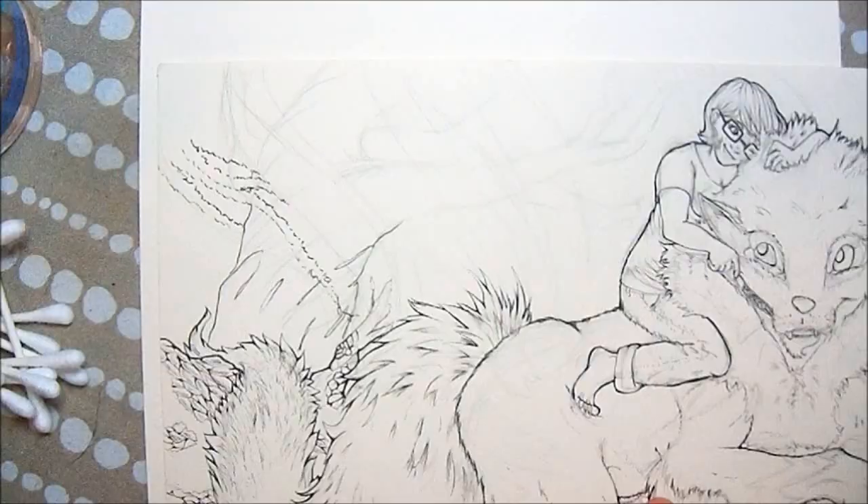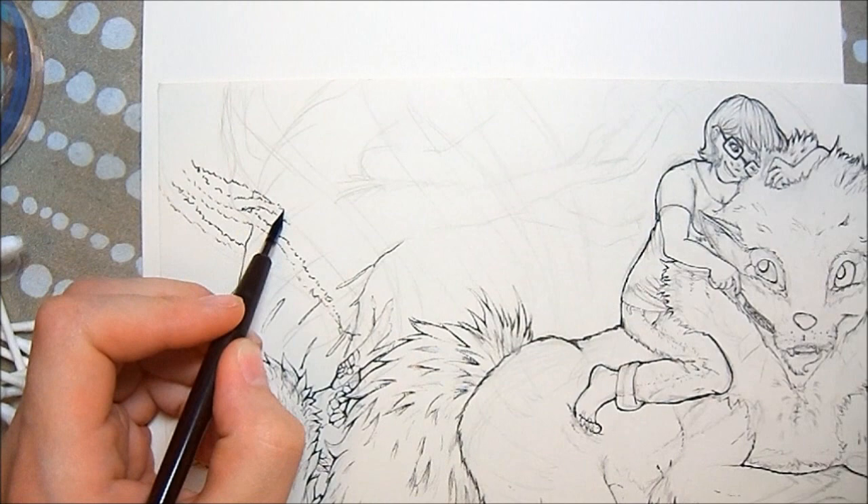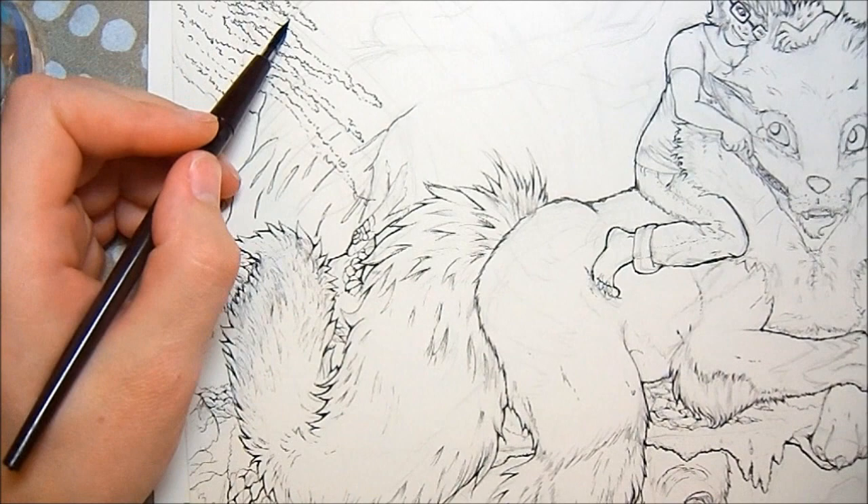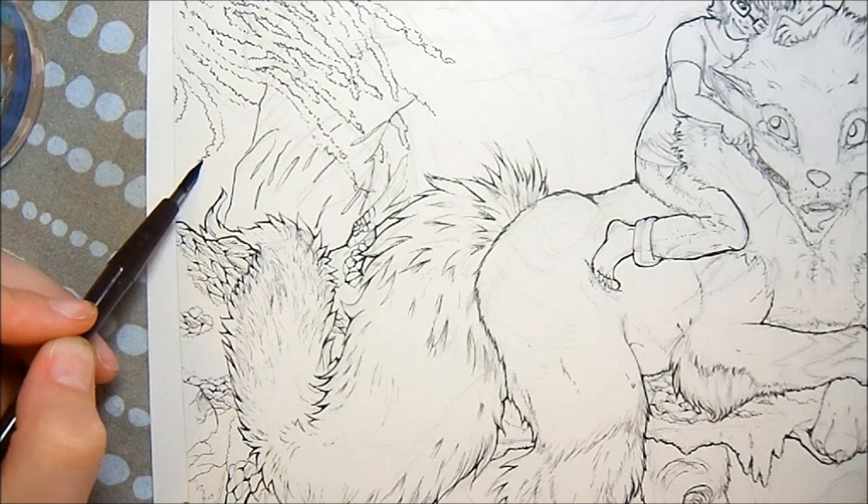Right after that happened, the inkwell got knocked over and it destroyed that pretty tablecloth that you see there, which kind of sucks because I really liked that tablecloth. I got it at Target — it was on clearance — and I'm very unhappy that I decided to do artwork on the tablecloth.